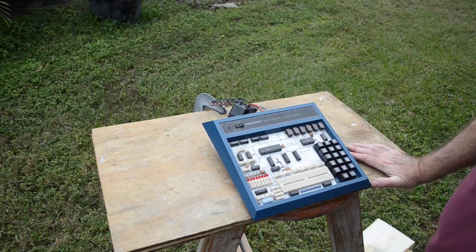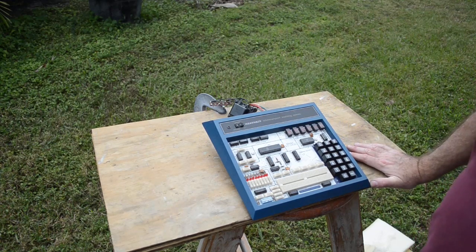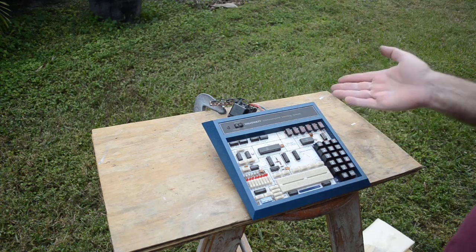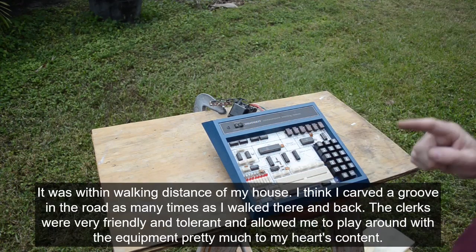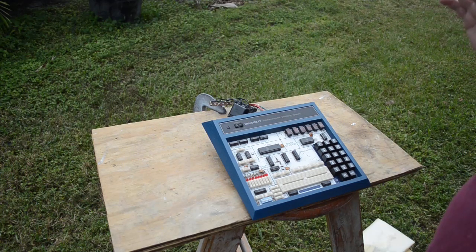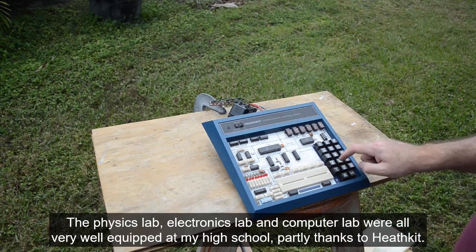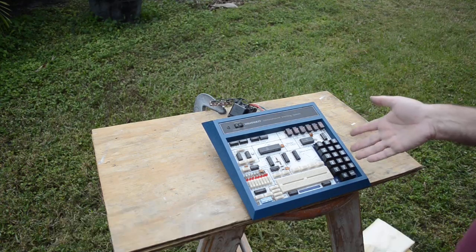This brings back good memories. I graduated from high school in St. Joseph, Michigan, which is right across the river from Benton Harbor, Michigan. Any Heathkit fan knows that the Heathkit factory was in Benton Harbor, and we had a Heathkit retail store in St. Joseph — yes, there were Heathkit retail stores where you could go in and buy their stuff. I practically lived in that place as a high school kid. Heathkit, being a local company, donated all kinds of stuff to our high school, and we had trainers like this in our electronics class.